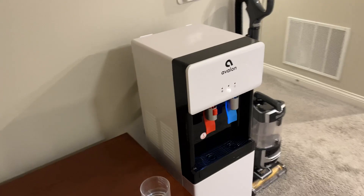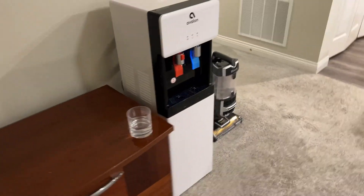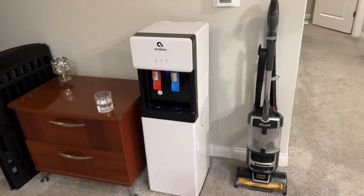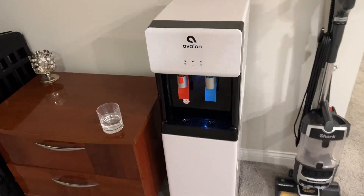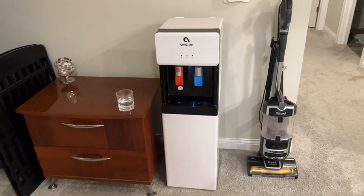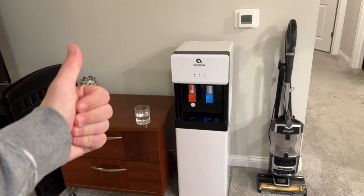One of the nice things about this is it's kind of slim. It doesn't take up that much space and it just kind of looks natural — it doesn't look ugly. It looks kind of fancy, whereas a lot of other ones kind of look like eyesores. So if you're looking for a nice water cooler and clean water, I highly recommend this one. It's the best.